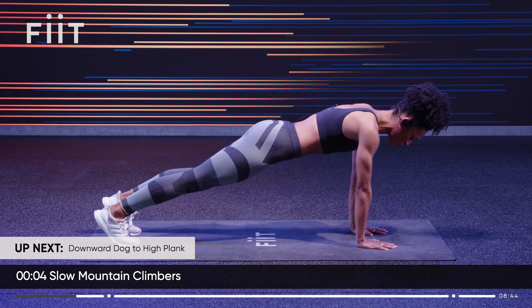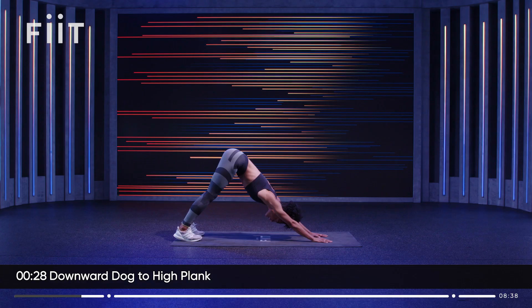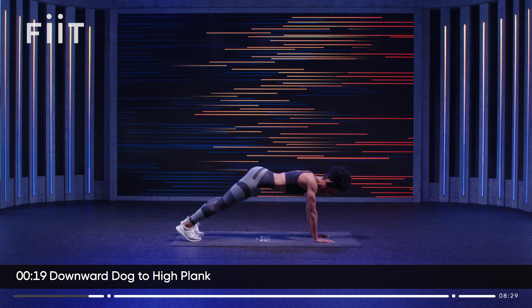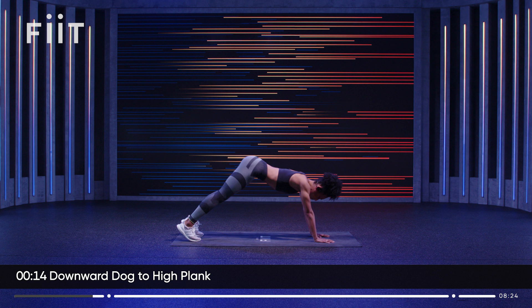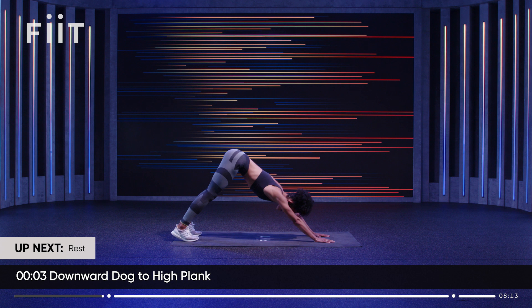From here we're going to lift those hips into a down dog, push the hips back and then bring them forwards again and find your high plank. Take it back — bring the shoulders over the wrists and back. One more: hips back, high plank, and relax.